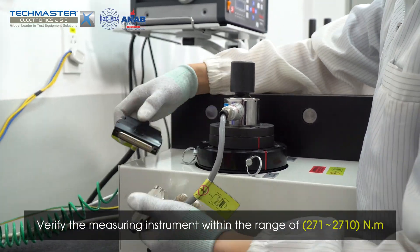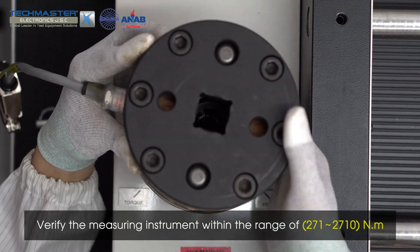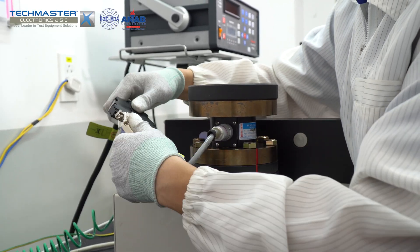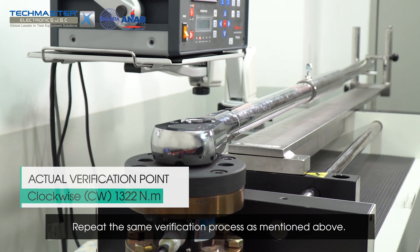Verify the measuring instrument within the range of 271 to 2710 Nm. Replace the transducer with the corresponding measurement range and repeat the same verification process as mentioned above.